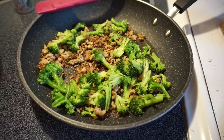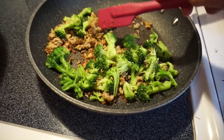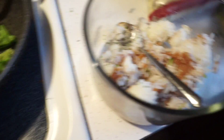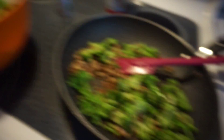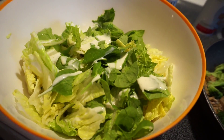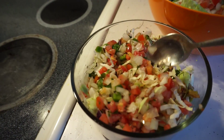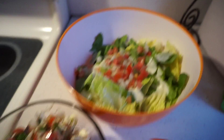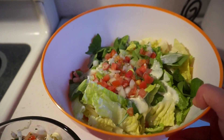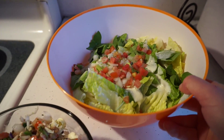The ground turkey's already cooked, but I just like to brown it up a little bit. Got the broccoli and the ground turkey, the rice and the refried beans, and putting together the salad. Here's the final product: the rice bowl — this pico de gallo is amazing — and the big salad.